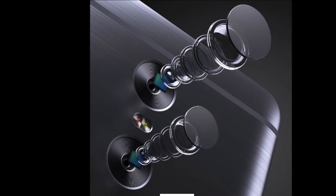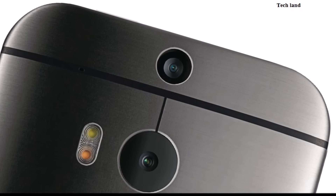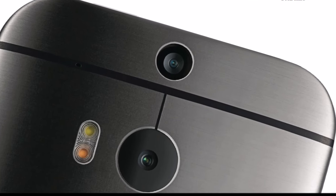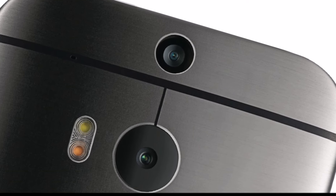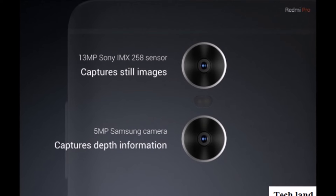So what is the dual camera? We have a camera on the back of the device. The secondary camera is a support camera, and we want to talk about the details and effects that the dual camera provides.